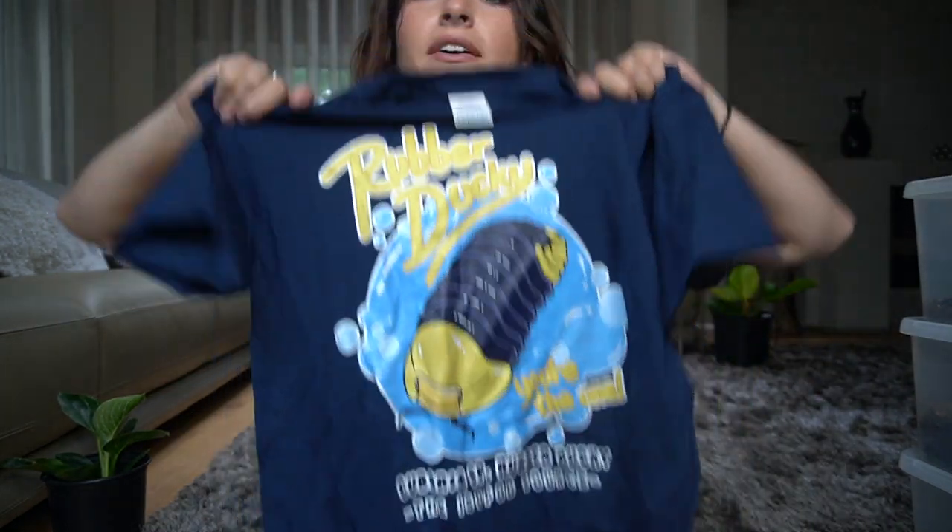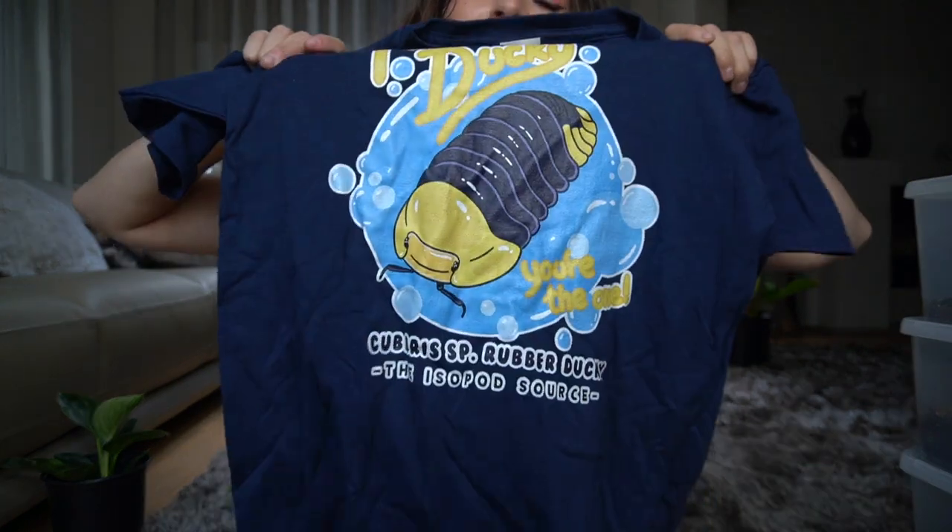Thank you guys so much for watching. For those who watched all the way to the end — thank you, it means a lot. Since this is already my fourth video and I haven't given away anything yet, today we are giving away an isopod Cubaris 'rubber ducky you're the one' t-shirt — our custom shirt available in blue, black, and white. To enter, simply comment below with your honest opinion of the channel, your favorite isopod, or your favorite ice cream flavor. Make sure to be subscribed, and the giveaway ends when the next video uploads. We'll announce the winner then and reach out beforehand. See you next time!